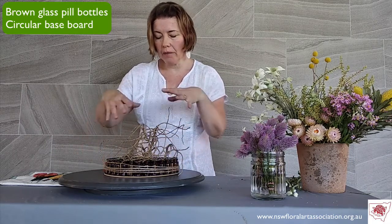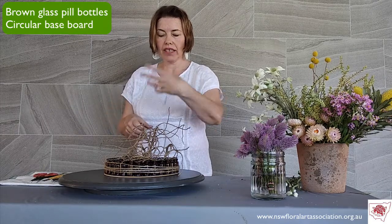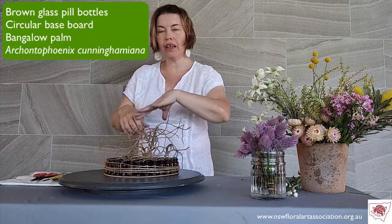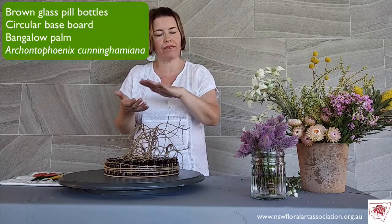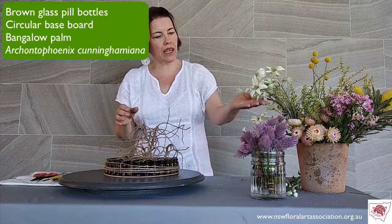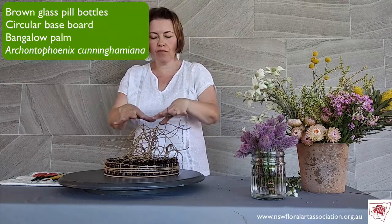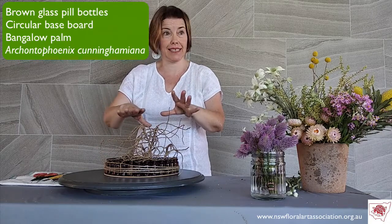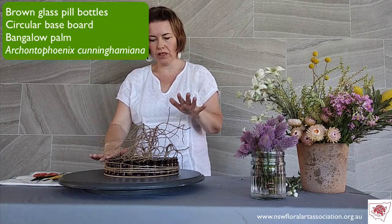To give some height, I used the dried vines of a palm tree, which gave some lovely movement rather than a static, flat line. It also gave me some support — the beautiful flannel flowers are sometimes a little delicate and tend to droop. This framework, higher than the water tubes, will give the design height, with a graduating height going down to the level of the water vials.